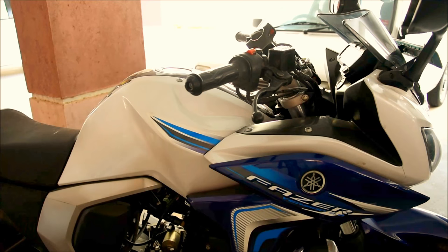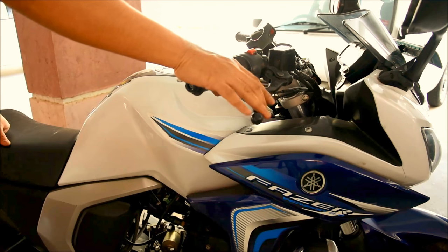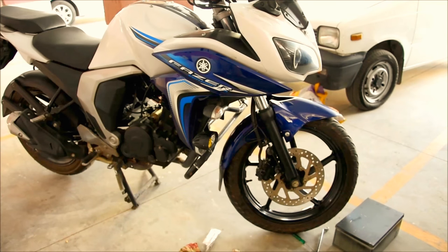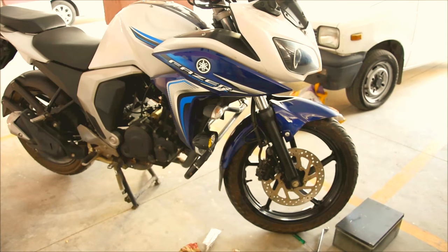I'll just pump the brake. That looks good. We'll take a short spin and check if it's working fine. Alright guys, I've taken a test ride and everything looks fine.